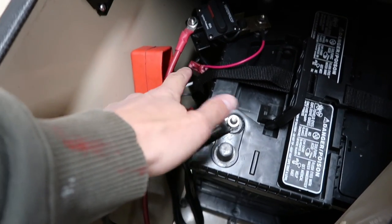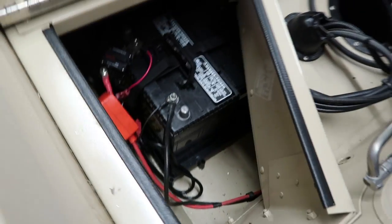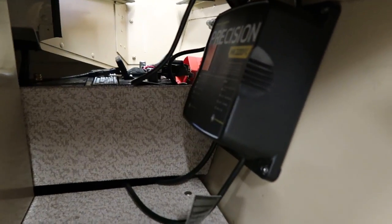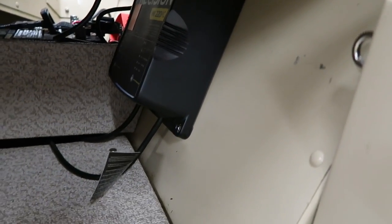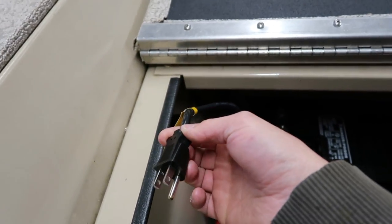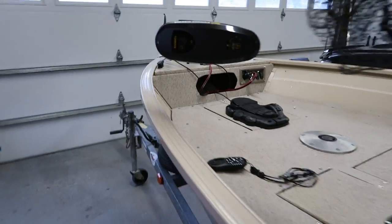The other thing I got that you should really look at is an onboard charger. I had to mount it up front — I wanted it in the back but there's not much room in these boats. It's a two-bank, 10-amp onboard charger. One lead goes to the cranking battery and one lead goes to the trolling motor battery. All you have to do is come over here, pull out the wall plug, and plug it into an extension cord or the wall to charge them up overnight. Pretty easy.